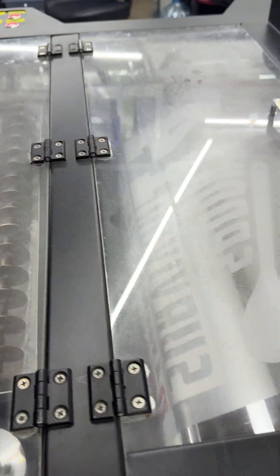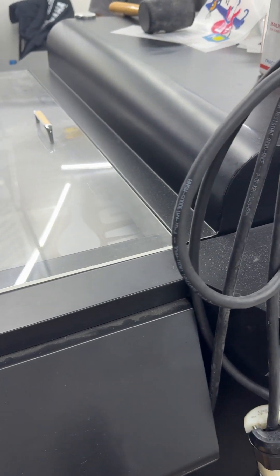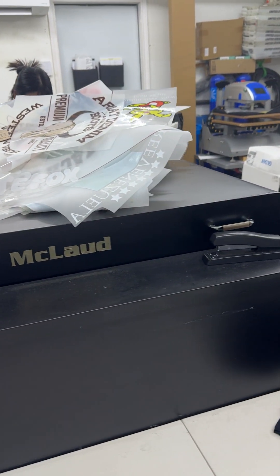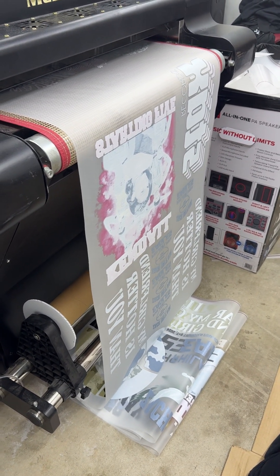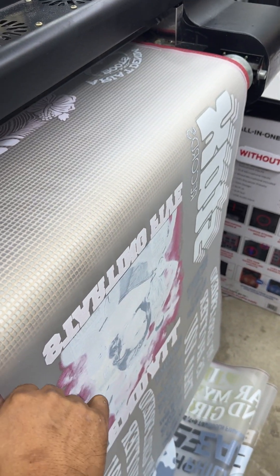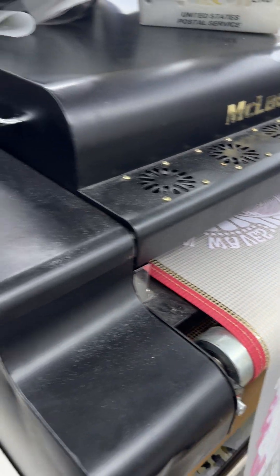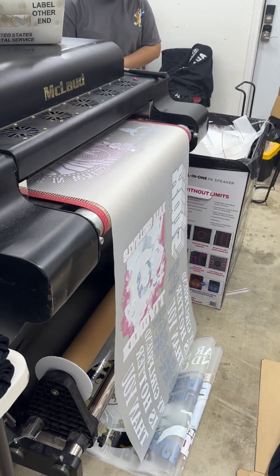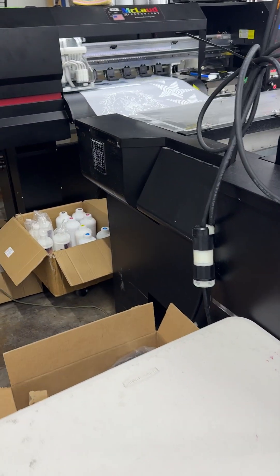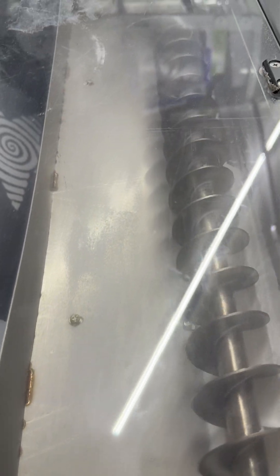This is how it works here. This is the automatic powdering — output powder circulation, bringing the powder from below up and around.